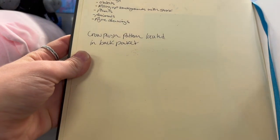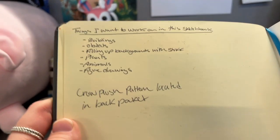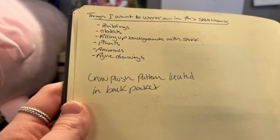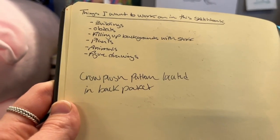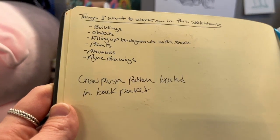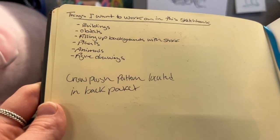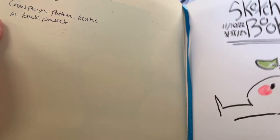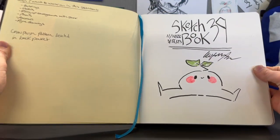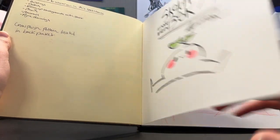I had a couple goals I wanted to do. I wanted to draw some more buildings, draw some objects, start filling up backgrounds with stuff. I do a lot of character art, so I wanted to practice drawing backgrounds that are filled with stuff — plants, animals. And the last goal was figure drawings, because I do a lot of people drawing, so it's not completely necessary, but a little bit is still good.